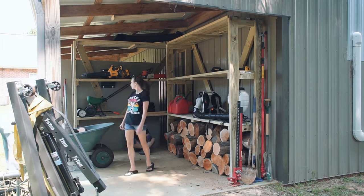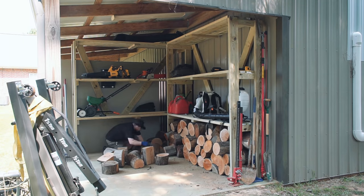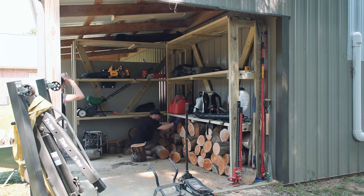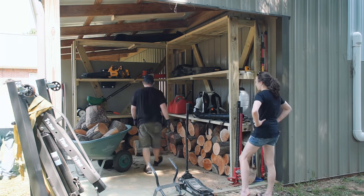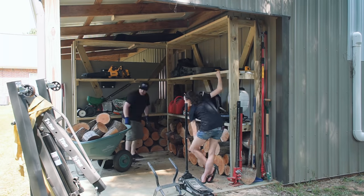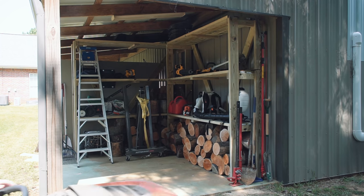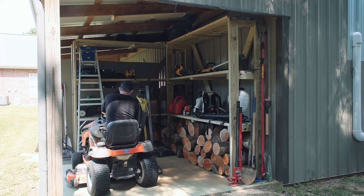The top shelf is 8 feet tall so it's for long-term storage — stuff I won't access frequently at all. The middle shelf is for stuff that isn't too heavy to lift, since I already have a bad shoulder. The lower shelf is for common stuff and heavy tools, and I also chose its height to help with putting on and taking off my backpack leaf blower and backpack sprayer. All the grilling wood goes on the ground below the lower shelf. With everything loaded up, there is enough open space to store the lawnmower and have a walkway to easily access everything on the shelves.